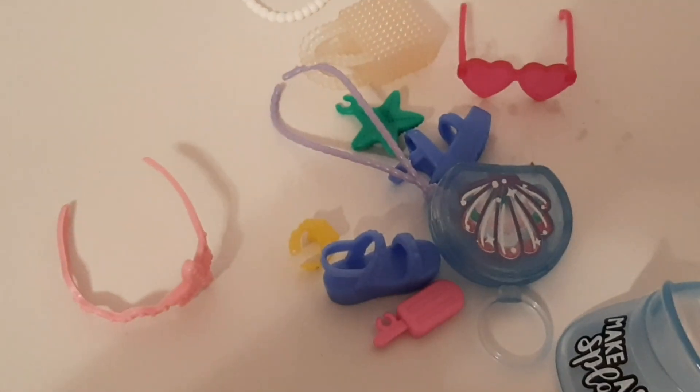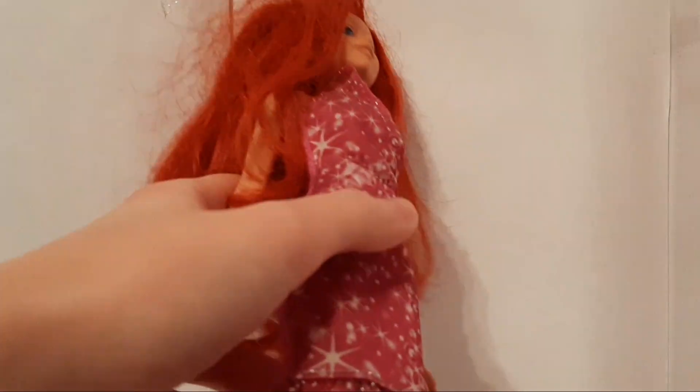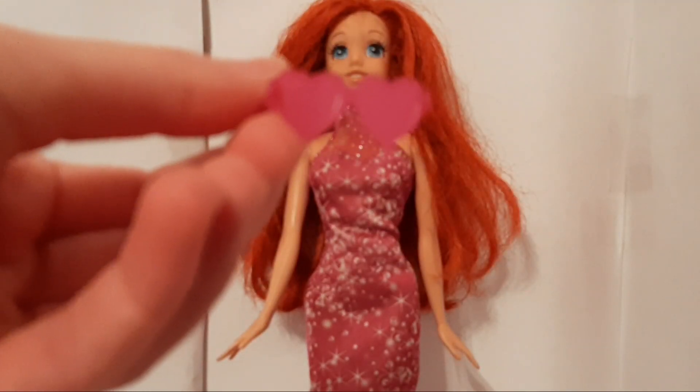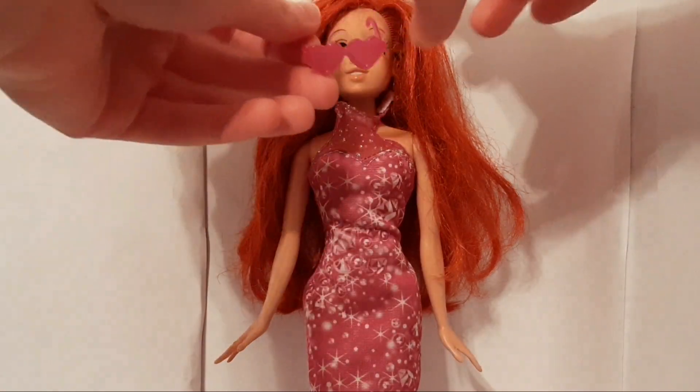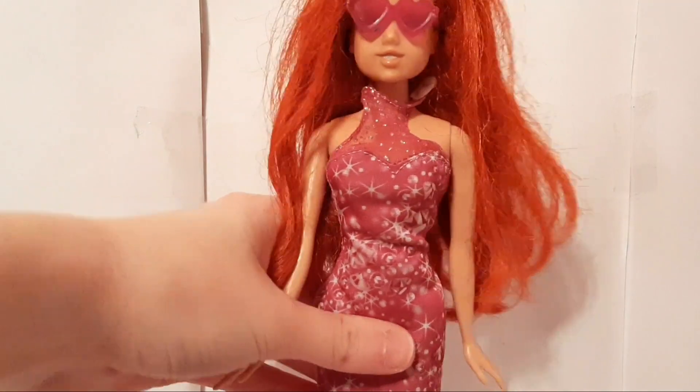All the accessories are out of the package. To model the accessories, we will have Ariel here to help us. First, we will try these pink heart sunglasses. And here they are on Ariel.